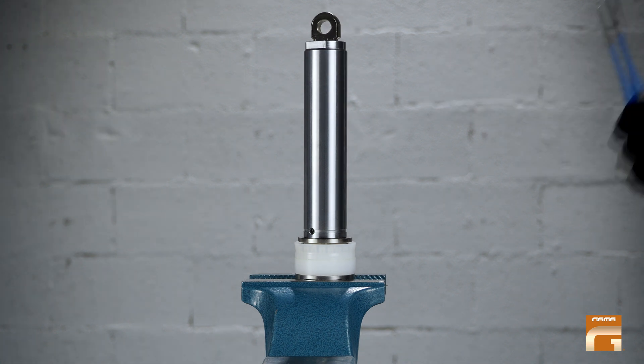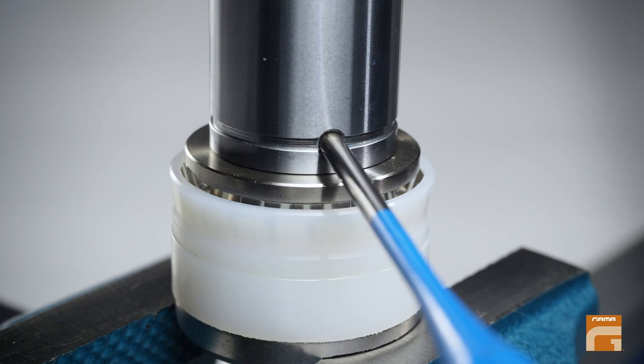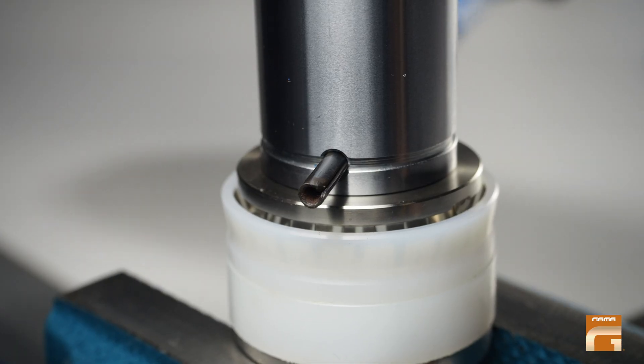Next, use a pin punch tool of the size of four millimeters and a hammer. Push the pin out with that tool.